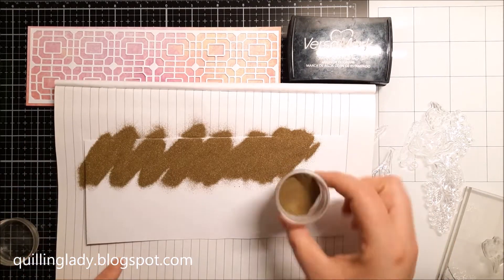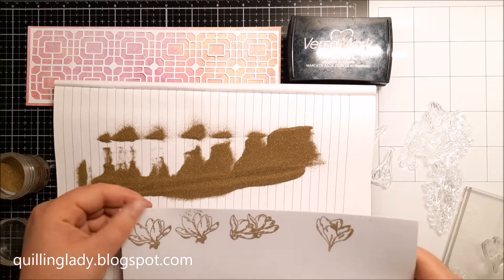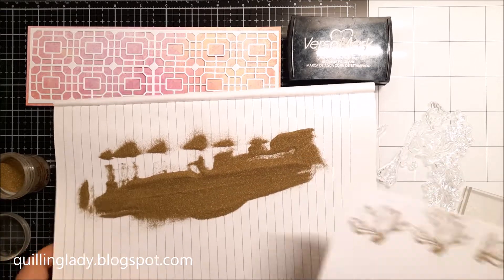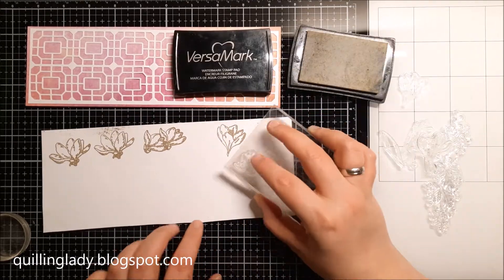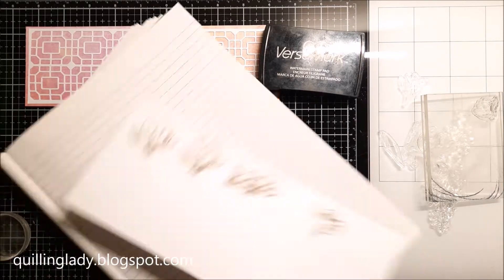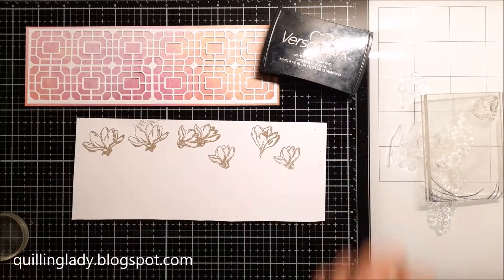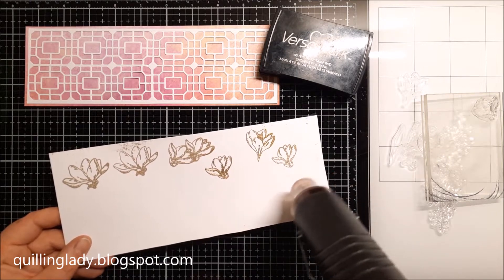I'm not worried, because I can stamp a few more flowers since I still have that space. I really like gold embossing powder because it gives you a beautiful shine and interest to your project. Have you ever used gold embossing powder with florals? If so, please let me know — did you use it for a birthday, a hello card, or a sending smiles card?